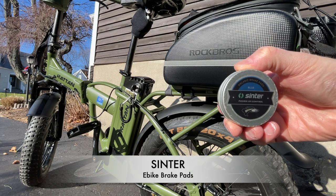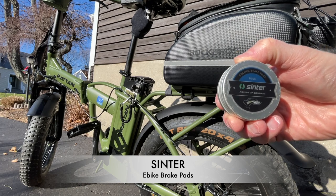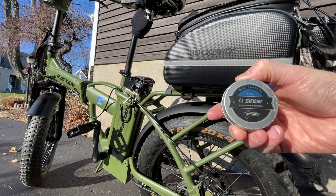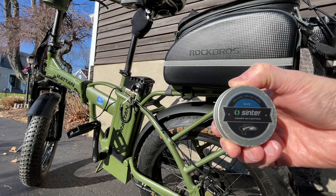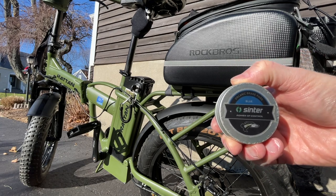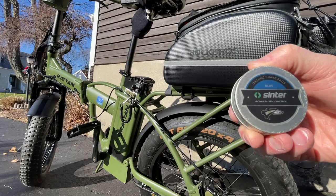Here are the e-bike brake pads I was talking about. These are Sinter's — they're blue in color. These are organic brake pads and you can buy them on Amazon; I'll put a link in the description. Combined with the new X-TEC, it gives really good stopping power. These are made specifically for e-bikes, which are heavier, so they're built just for that. Sinter is the brand — check them out.